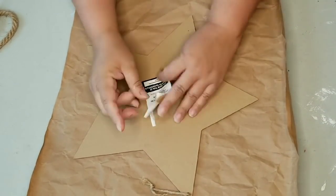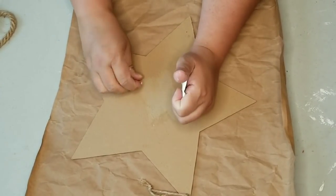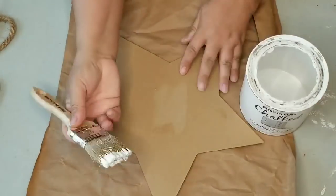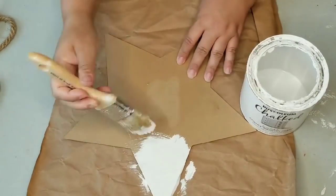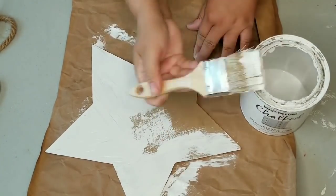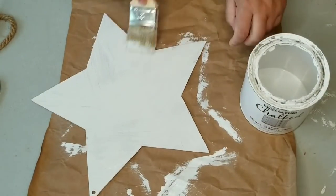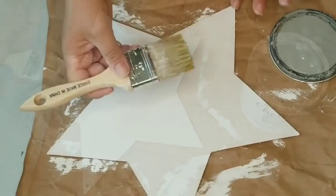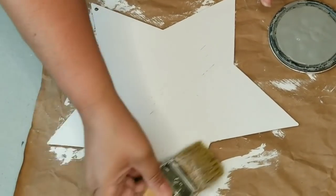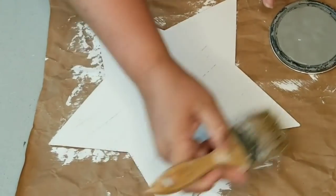For my second project, I'm going to take this star from the Dollar Tree, remove the tag from the back, and give it two coats of Rust-Oleum chalk paint in linen white. Once the two coats were fully dry, I am now going to use the same technique to distress this star.